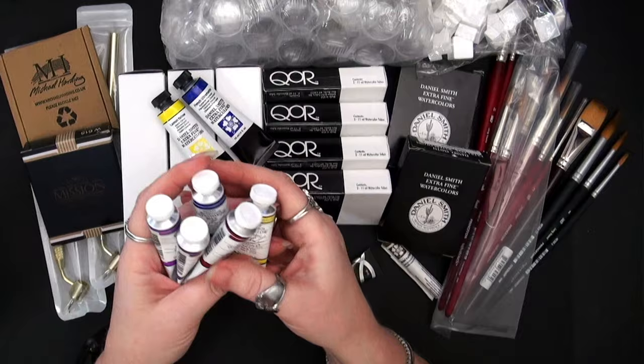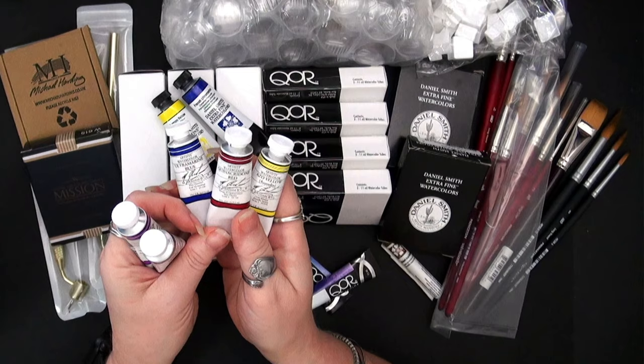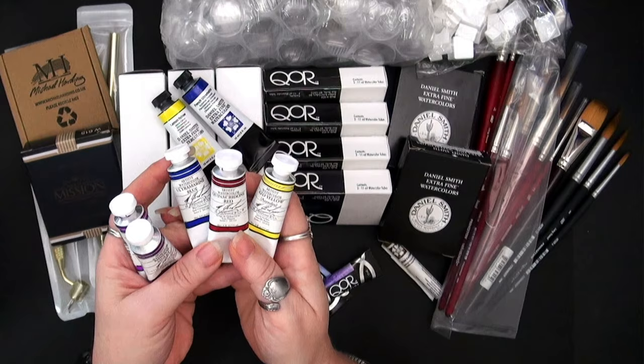I've been enjoying the Monday Mix videos and it's really gotten me more interested in limited palette and mixing. I've found that recently I use a much more limited palette when I paint — rarely more than four or five colors in a single painting. I can do plenty with just a basic primary set, not even a split primary.